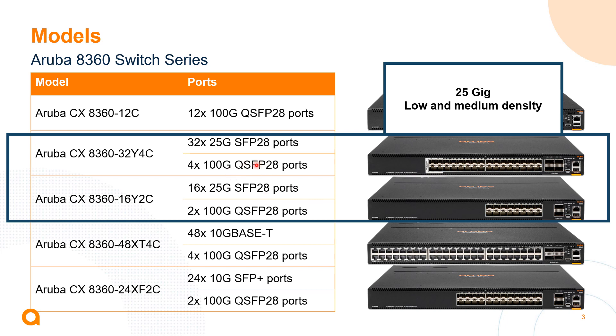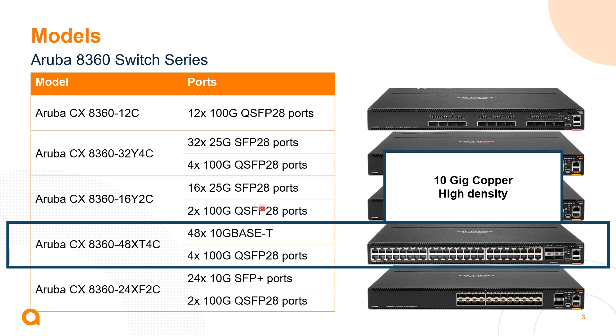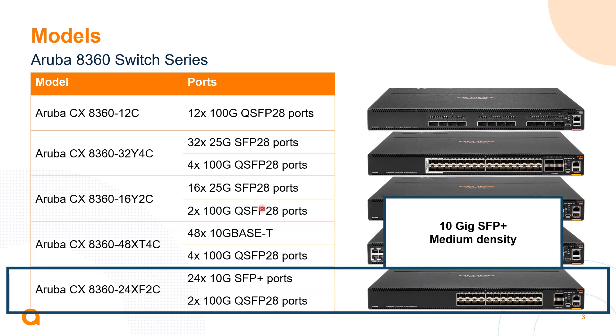We have a 32 port 25 gig switch and a 16 port 25 gig switch. The 32 port has 400 gig uplinks and the 16 port has 200 gig uplinks. We also have a 10 gig base T option — very popular in the data center — with 48 ports of 10 gig base T and 400 gig uplinks. And for 1 and 10 gig SFP+ solutions, there's a 24 port SFP+ switch with 200 gig uplinks.